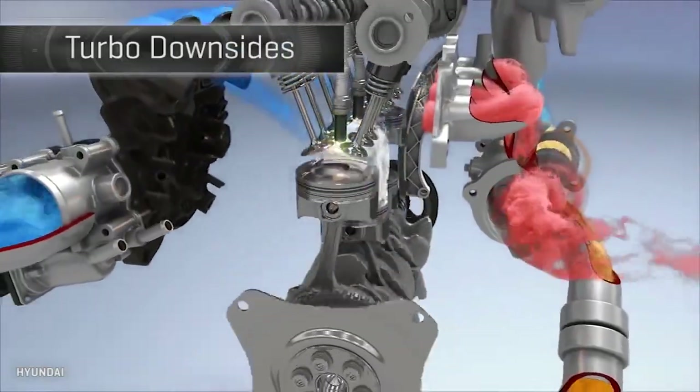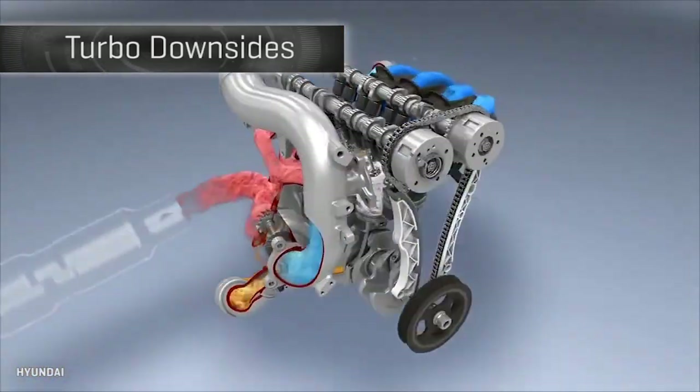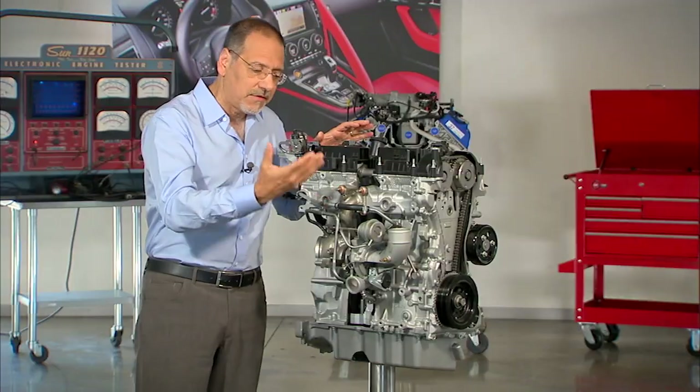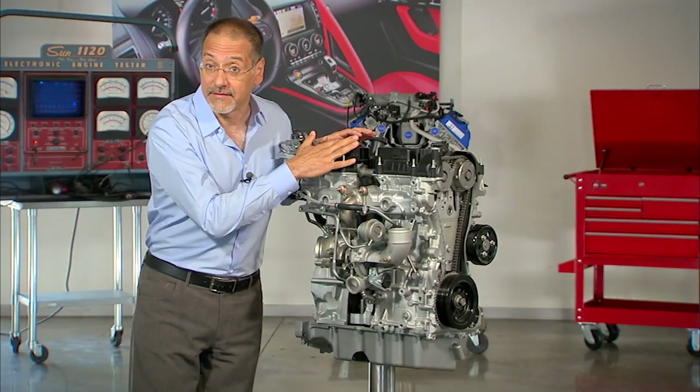But there are three hang-ups to this kind of design. First of all, since it's run by exhaust, which is a gas and a compressible gas, there's a whole lot of lag when you step on the gas pedal before you get the full effect of it.